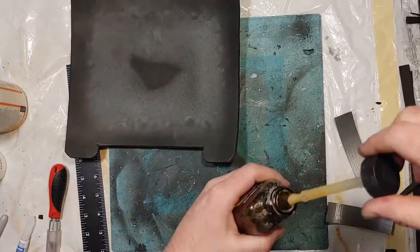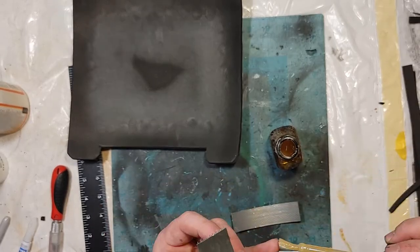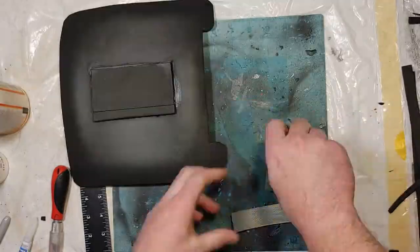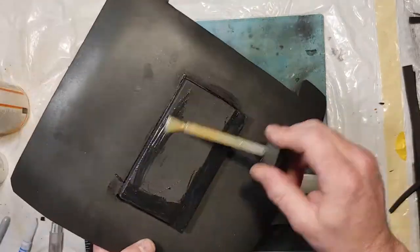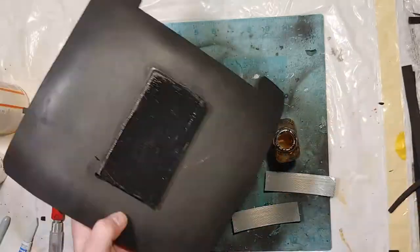Even though the Velcro does have adhesive, I still apply contact cement to it. Typically the adhesive just isn't the greatest, so I put the contact cement right over top of it and on the surface I want to bond it to as well. Then let it sit for 15 minutes before joining the two together.